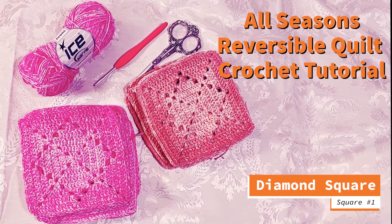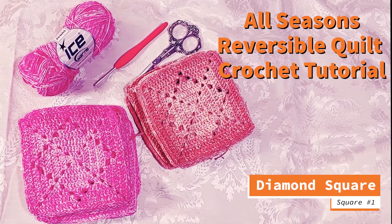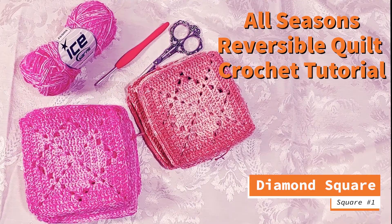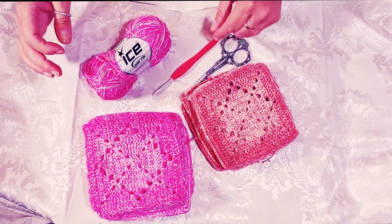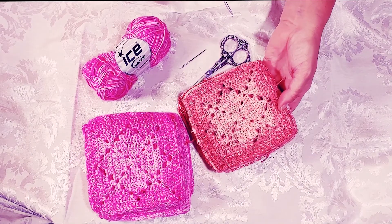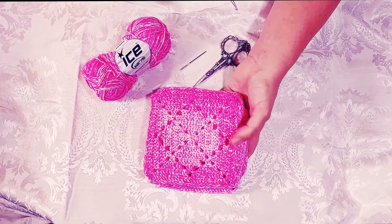Hi, I'm Gia from Yarn Nuts, and today we are starting our crochet along for the All Seasons Reversible Cotton Quilt. This is square number one — the Diamond Square — and this is a filet crochet pattern I found online that is no longer being published, so I'm putting a link to the creator in the description box. It was a 12-inch square that I modified to five and a half inches to match the other squares in this quilt.